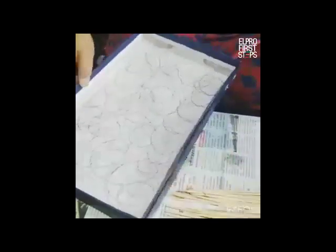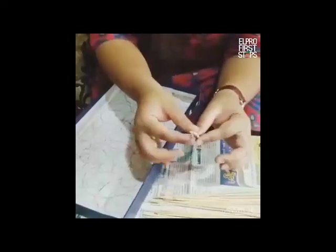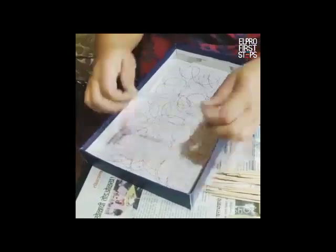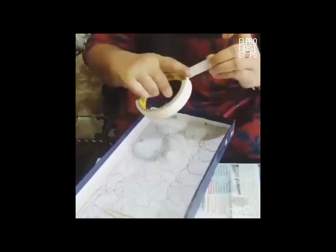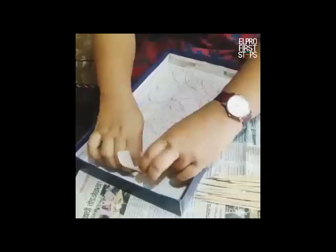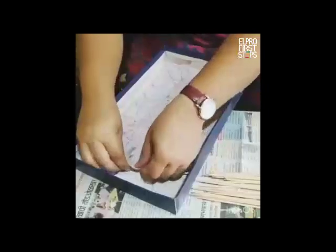Next we would be taking our barbecue sticks. Ensure that you do not completely break them — it is supposed to be like this. Start placing them one on top of the other. Take your masking tape and you can place them the way you like it.